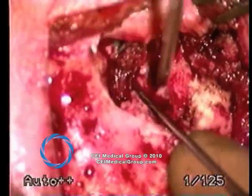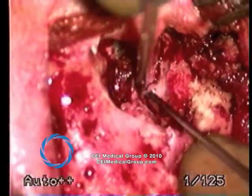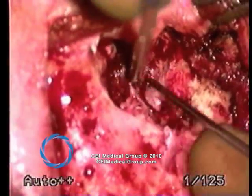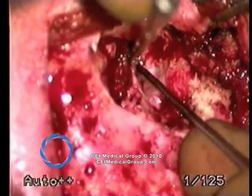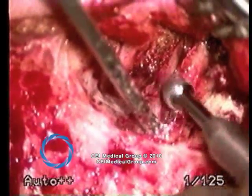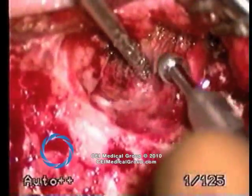Attempting to keep the skin intact, dissection proceeds along the margin of the lining of the bowl with the tegmen. The drill is used to remove a small lip of bone in order to expose all of the contents of the mastoid bowl.